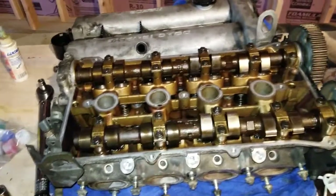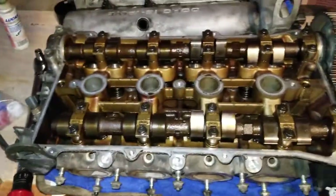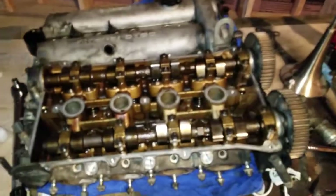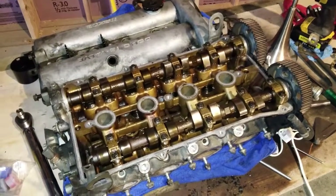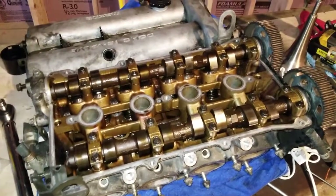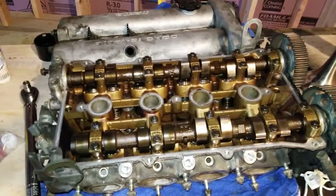Alright guys, that is the head rebuilt. As you can see the inside — I didn't sonic clean it or anything like that — just really went through making sure everything's cleared out, clean combustion chambers, and all the gaps are within spec. One big thing you'll want before doing this project is a lot of brake parts cleaner to soak everything down and clean it off. Once you get that done, it's a fresh head with new seals — this thing should be good for another couple hundred thousand miles if taken care of. We'll go ahead and get this back on the new short block and get it back in the car. Thanks for joining!